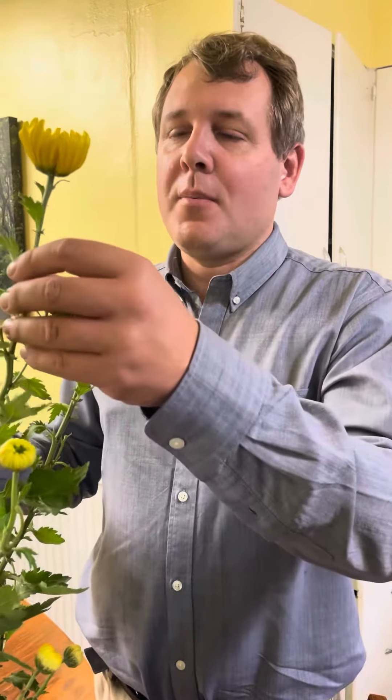I'm going to spray these with a systemic insecticide. Systemic means the insecticide goes inside the plant and spreads up into the flowers. I don't have to worry about bees because it's after bee season and these are going to go undercover anyway. If you don't do that, aphids can start developing in the blooms and ruin them.